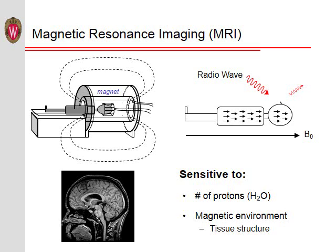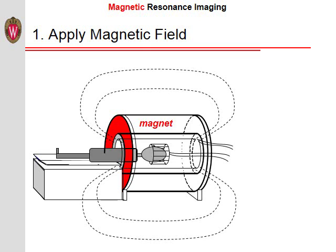Now let us look at these steps in greater detail. There are three basic components to MRI, which can be understood by the three words: magnetic, resonance, and imaging.